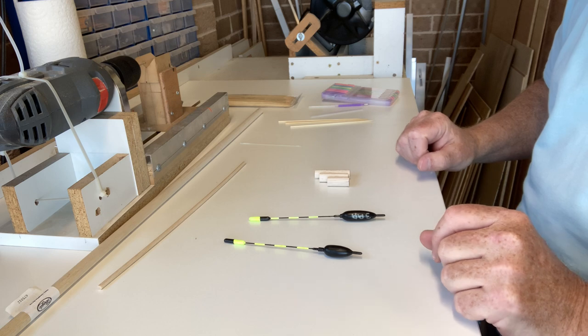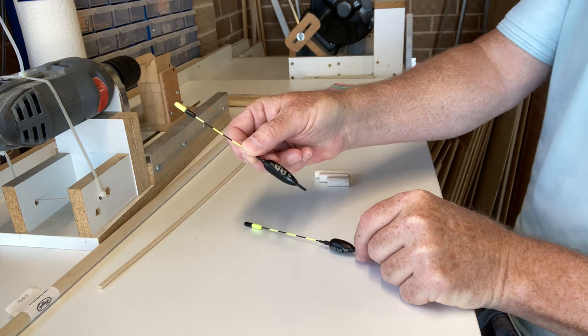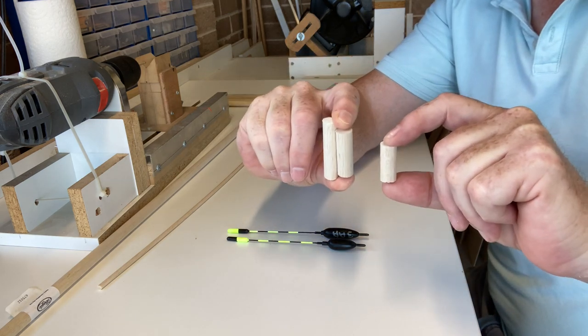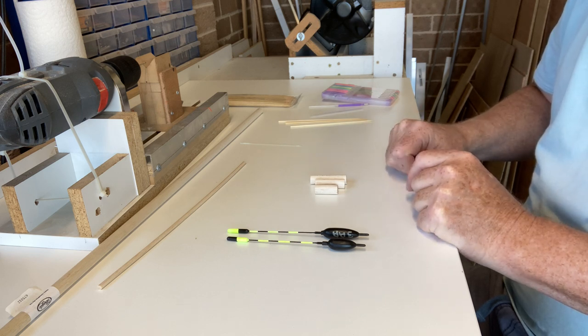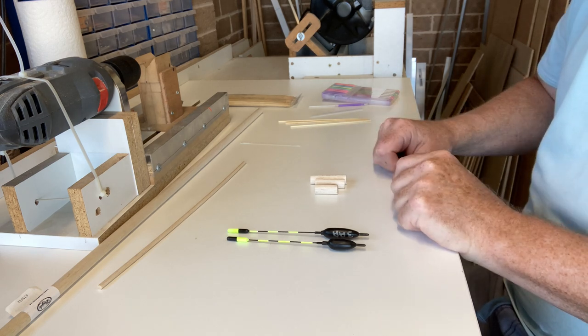The floats I'm going to make today are going to be two AAAs, three AAAs, and four AAAs. To do that, I've cut these pieces of balsa at 30mm, 40mm, and 50mm in length. You can do that with a craft knife or a hacksaw — in my case I'm lucky I've got a bandsaw, so that's what I've cut them on.